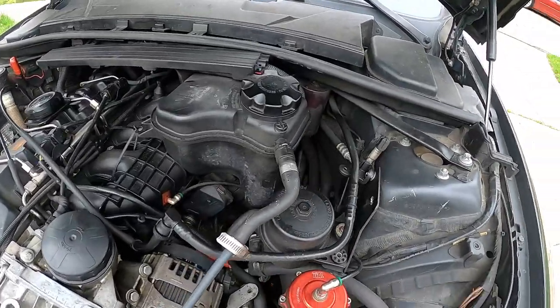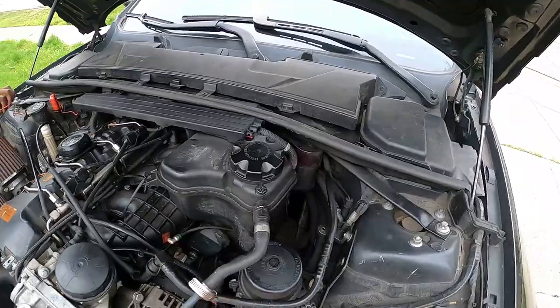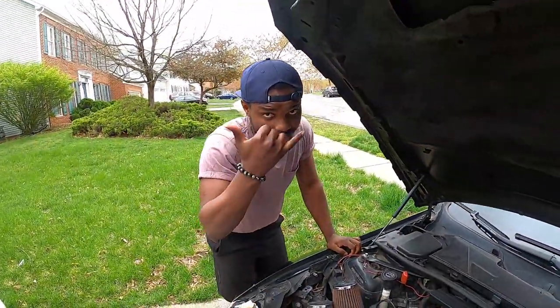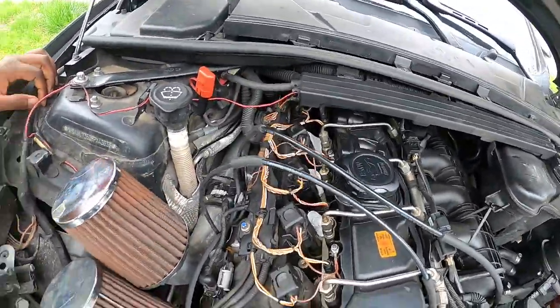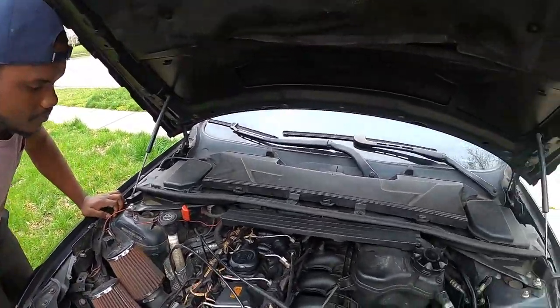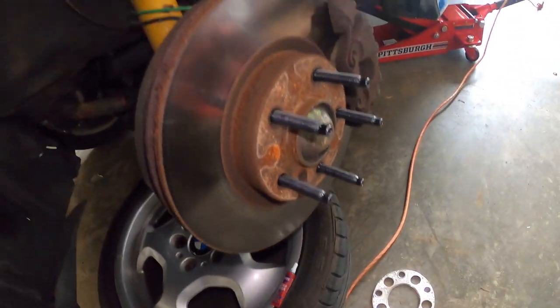If you saw the tour video of the car, you know it's a great car, but it has little things we need to address. Krippen is here — he's going to become a mechanic. Let's go back now to installing the stud conversion kit on the car. As you can see, I am done on this side.